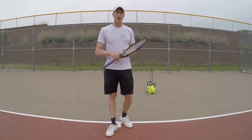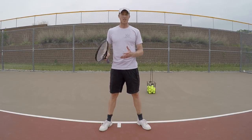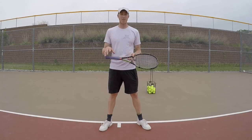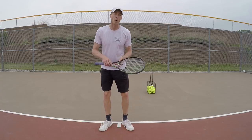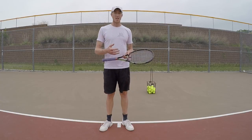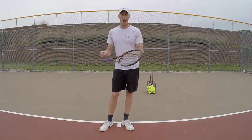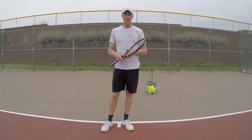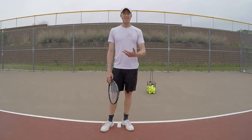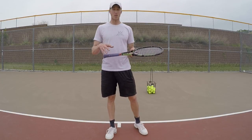I want to talk about something that relates to every sport. You can really tell as a coach when a player has played other sports. I have a couple players that are hockey players and they just started picking up tennis — it was very easy for them to see the dynamics of what a tennis swing looks like versus a hockey swing. It's very similar, same with golf, same with boxing, same with basketball, baseball — any sport you can think of.